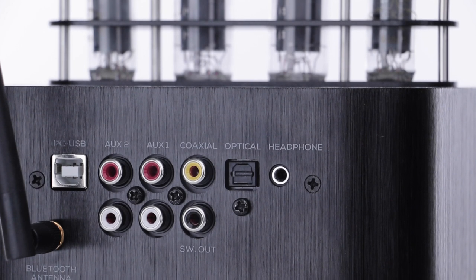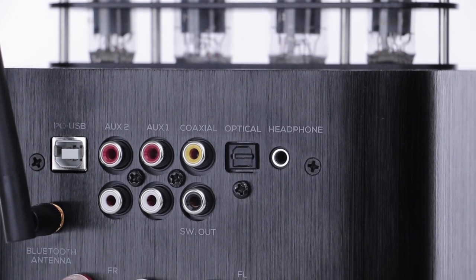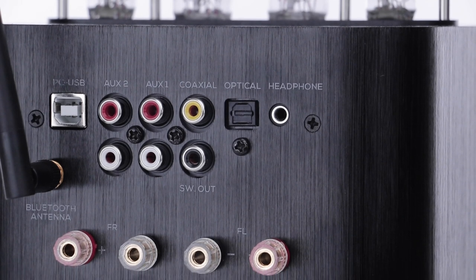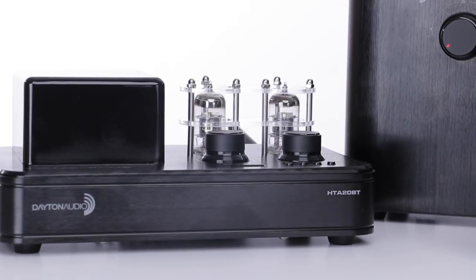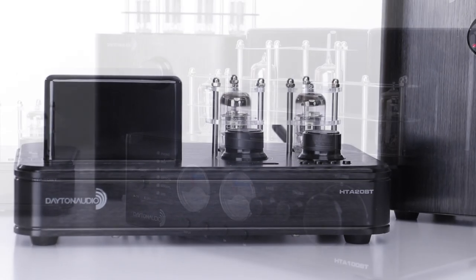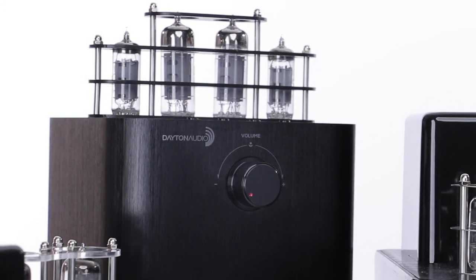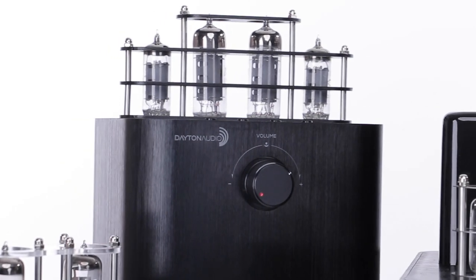The HTA50BT adds a built-in headphone amp and DAC that connects directly to your computer. Choose which one is right for you, but know that each one authentically reproduces the warmth and character of tube amps with the flexibility the modern world expects.